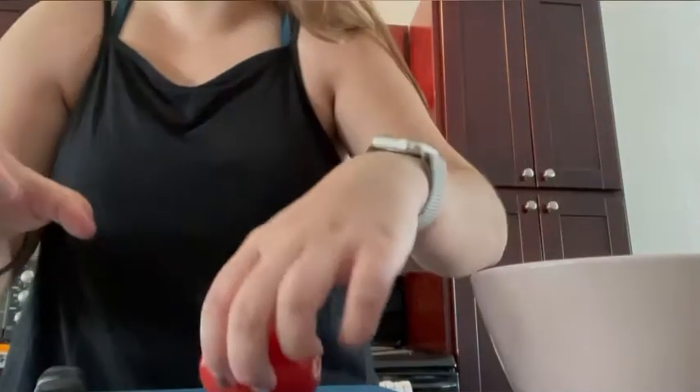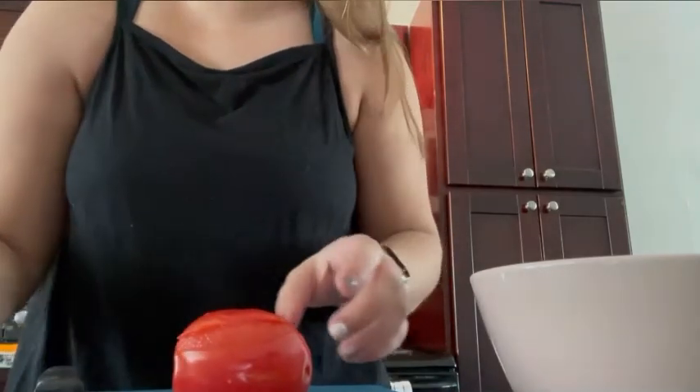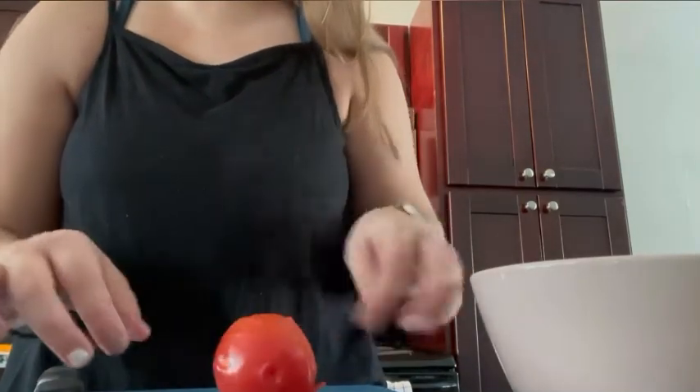Once my tomatoes have the split on the skin — because I'm blanching them — I start to peel off the skin of the tomato. I use a spoon. They're really hot, so it's kind of hard. I'm sure there's a better way to do this, but I have not quite figured it out.